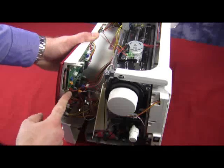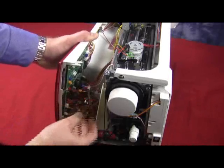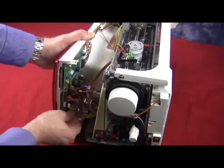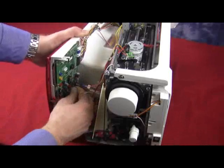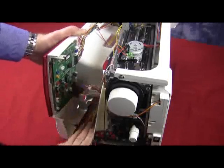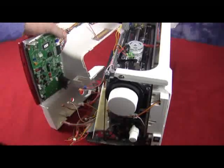Now, also notice the different colors. Usually it is color coded, but here we can see somewhat of a brownish plug going into a red connector. Usually they are color coded, but every once in a while you can find a plug that might be a different shape. Very carefully keep on unplugging, make sure that everything is free from the front panel, and then you can remove the front panel.